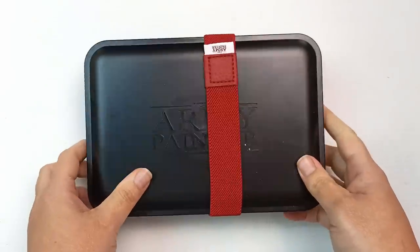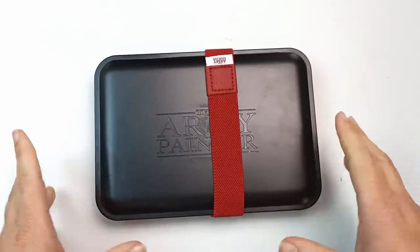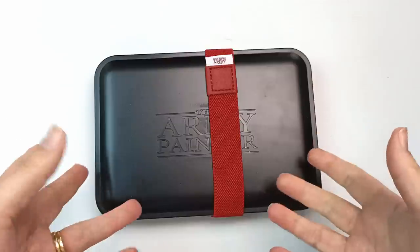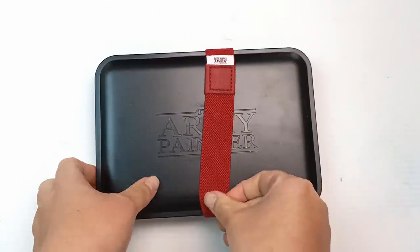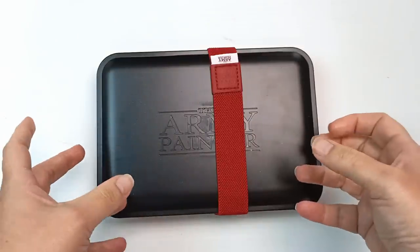Very recently I bought this Army Painter wet palette and I've done a whole video on it — it was meant to be part of the haul but I just did the video anyway. Check that out to see what it's like, but basically it just keeps your paints wet.